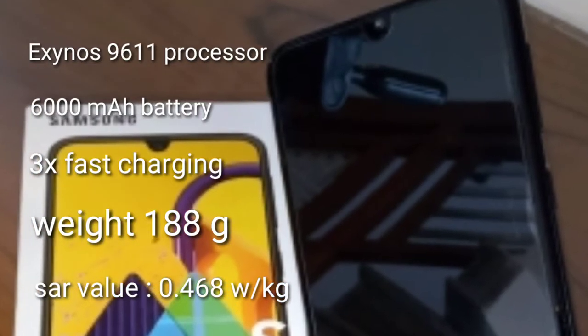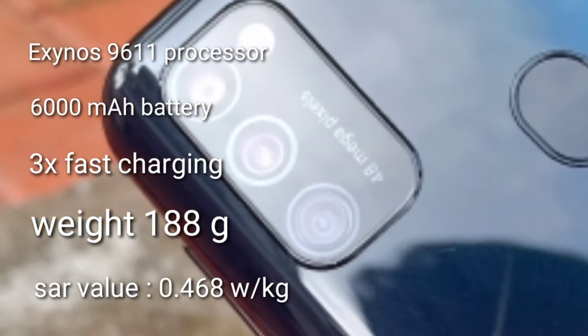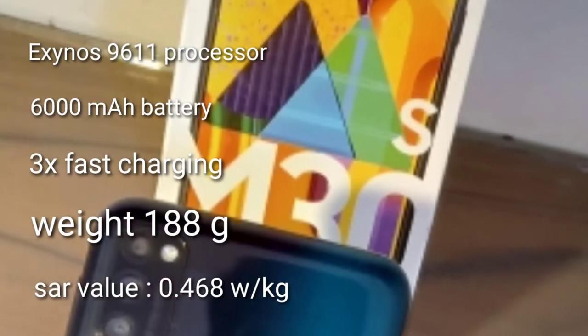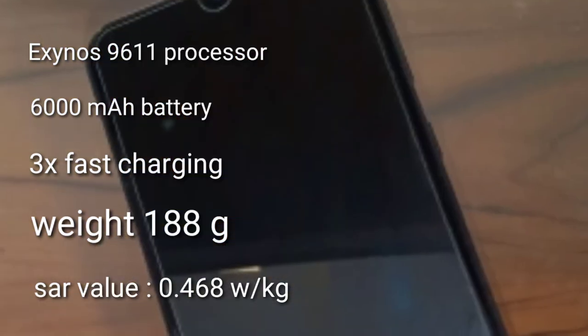The battery capacity is very high — it is a monster battery. It has a 6000mAh battery capacity, and it supports 3x fast charging.